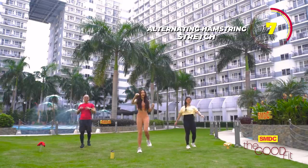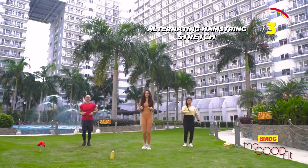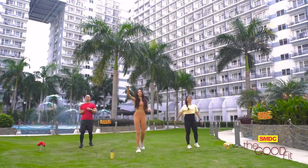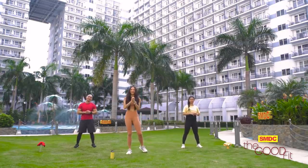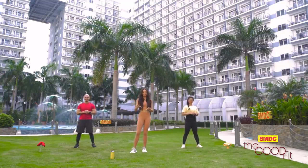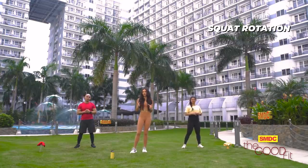Just try to kick it as high as you can. Pagod na ako guys! Next we have the squat rotation. It already works out your hamstrings and your glute muscles to keep the blood flowing. A warm-up is also good to prevent injuries.